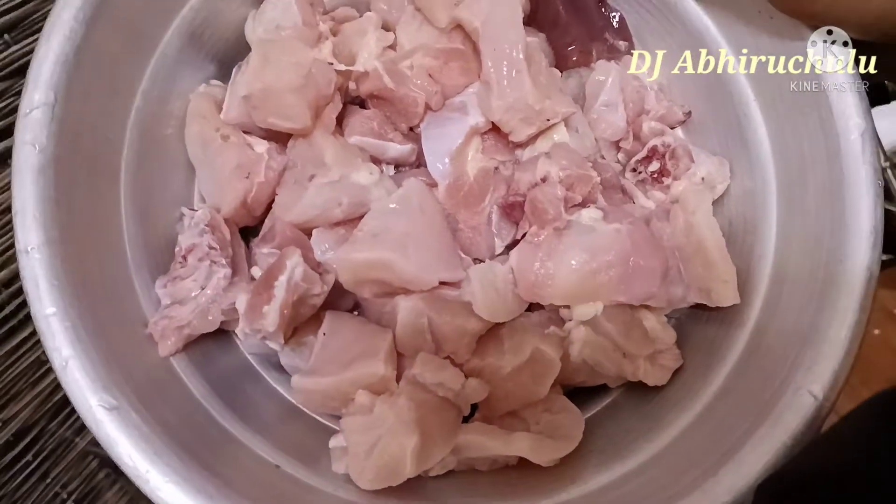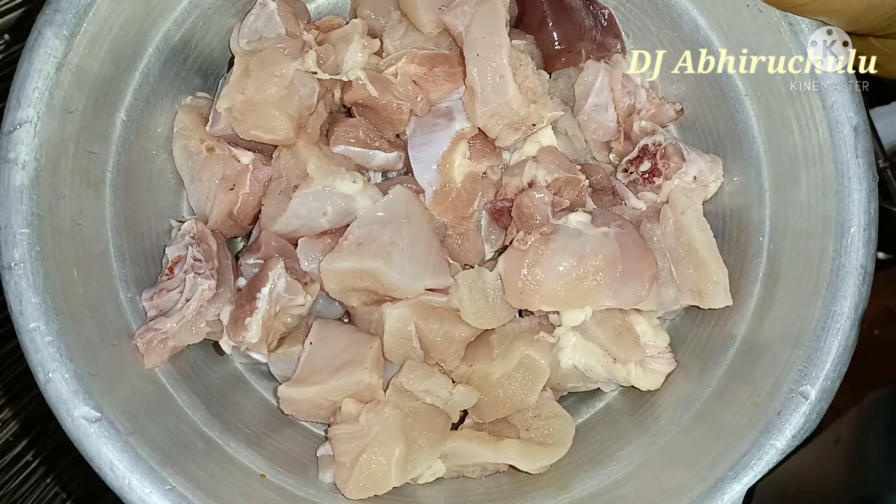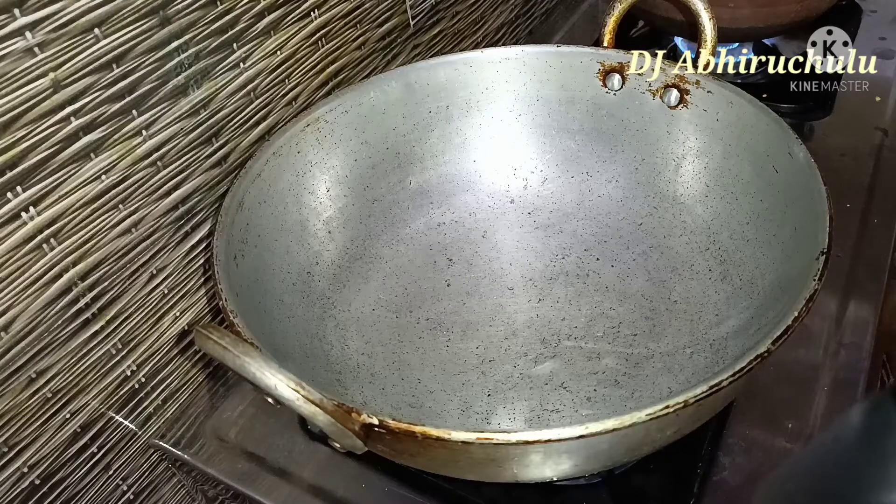For this recipe I am going to use skinless chicken, cut in half. After washing, you try washing it 2 to 3 times, then drain the water.